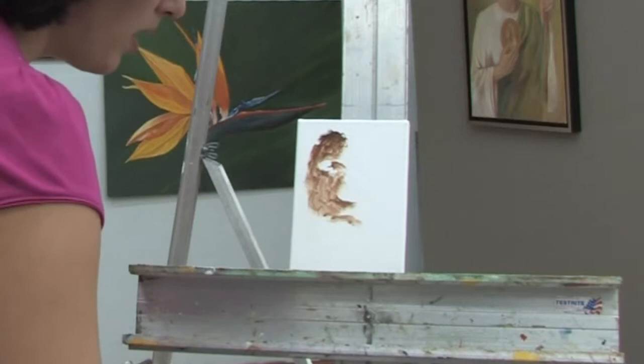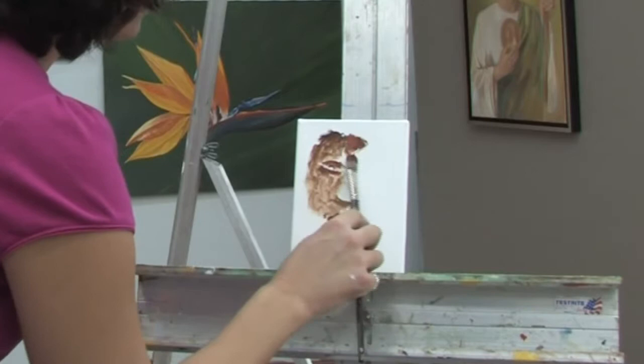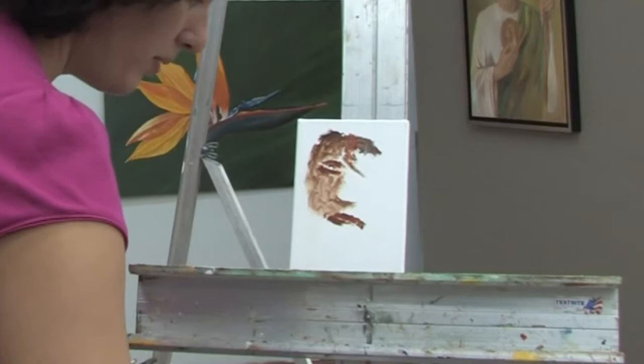I'm going to use three colors in this portrait. I'm going to use a dark color, which is that color I started with, a medium color, and a lighter color — mostly white.